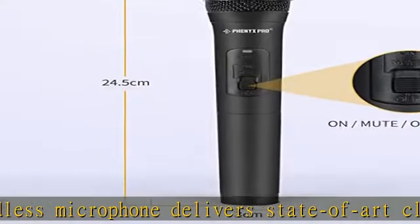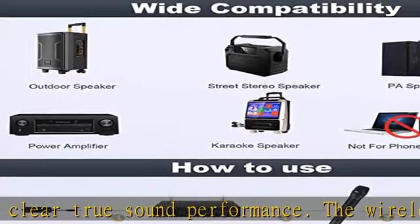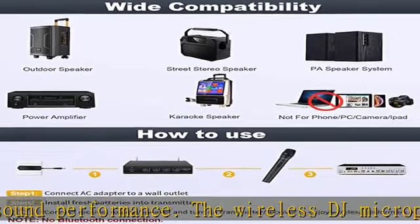Box contents: one 4-channel wireless mic receiver, 4 handheld wireless dynamic microphones, one 1/4" audio cable, one power adapter, one user manual, 8 AA batteries for 16 hours of use, and one 6.5mm to 3.5mm jack adapter.